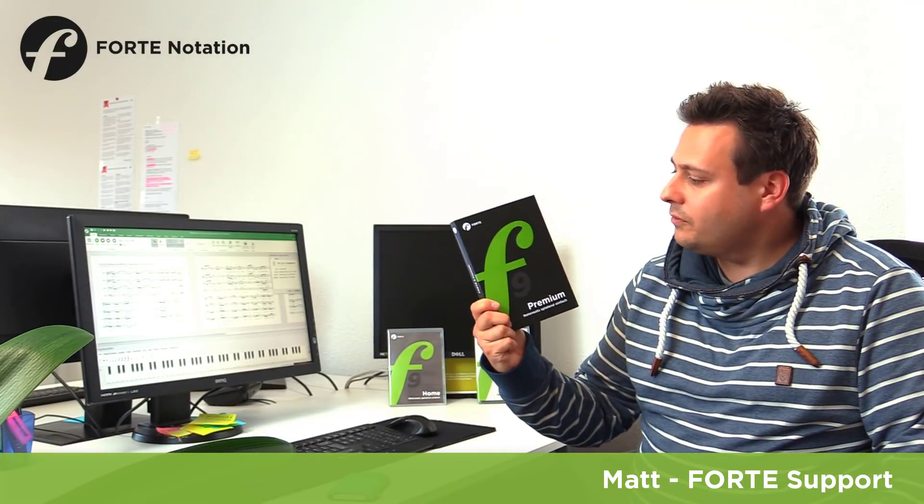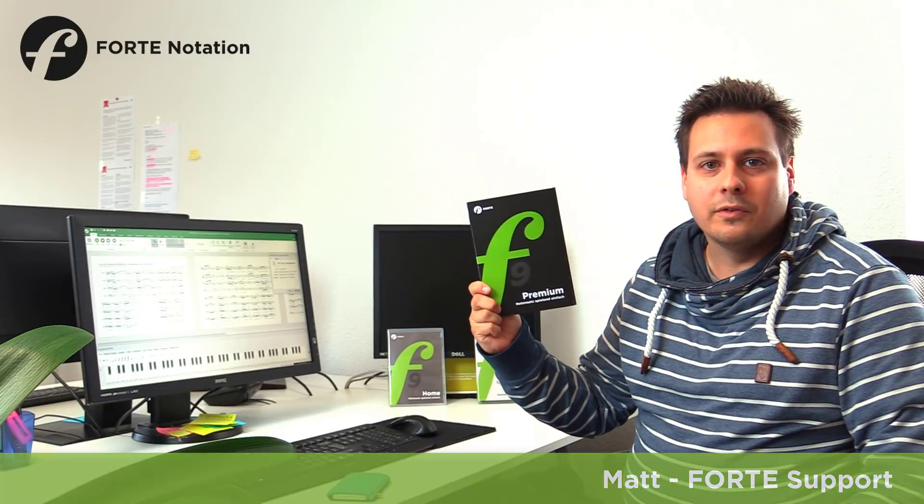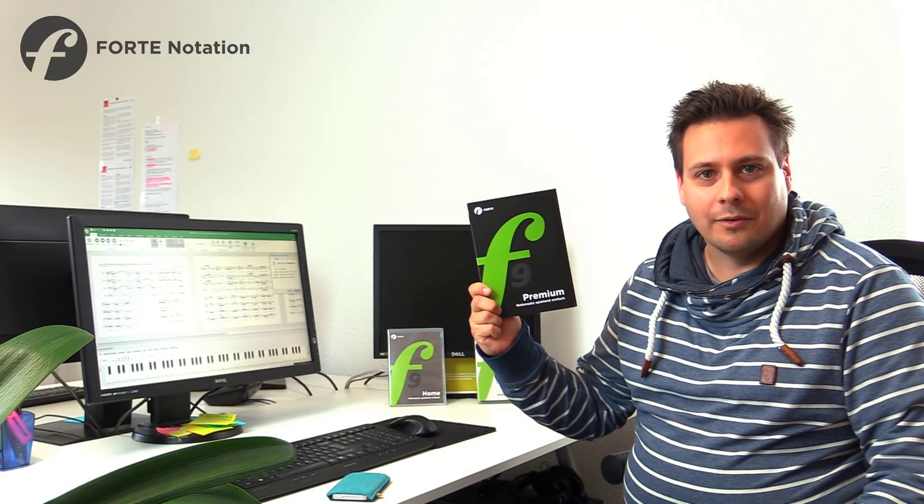One more thing — we received the new Forte boxes today and they look like this. And now I'm going to take you on a tour inside. Enjoy!